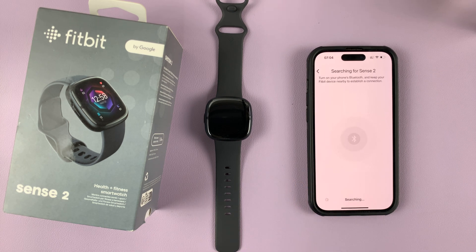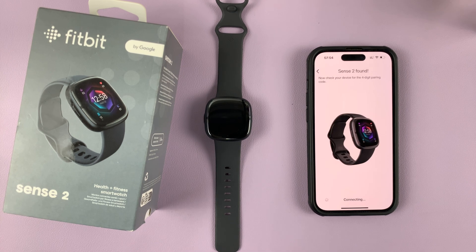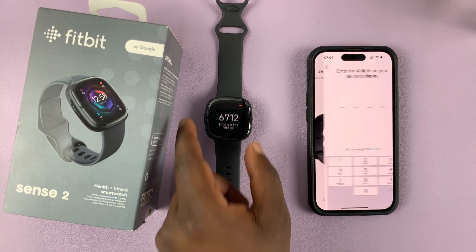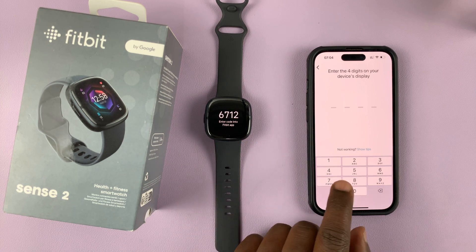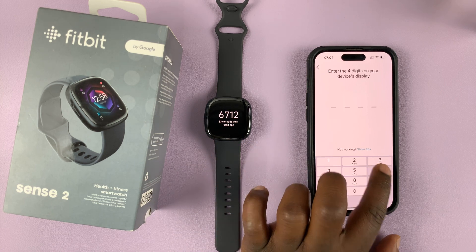It's going to start searching for a Fitbit Sense 2 nearby. It says a Sense 2 has been found, which is obviously this one because it's here and it's on. You'll see a code on the screen of the watch, and you need to enter that code here.